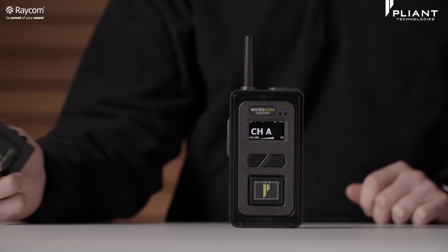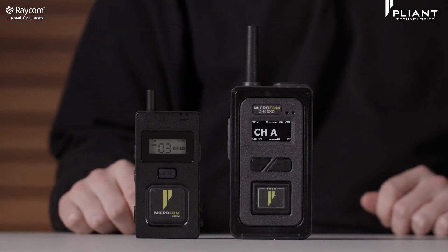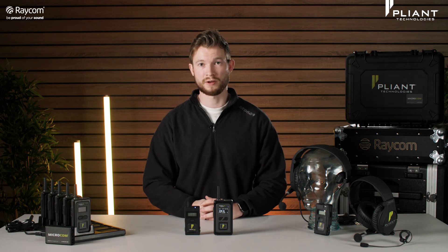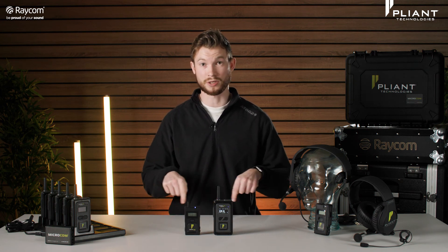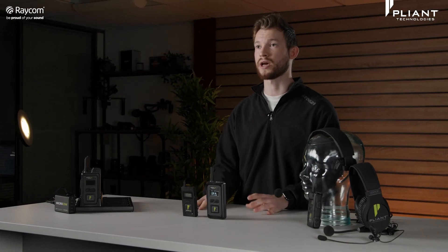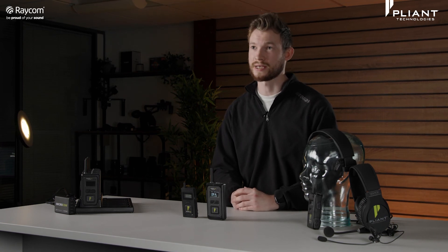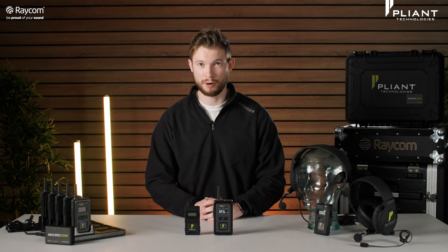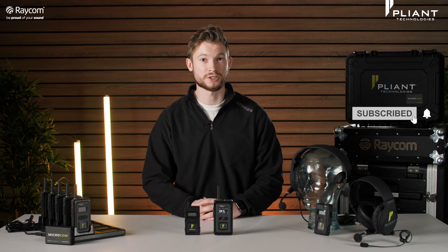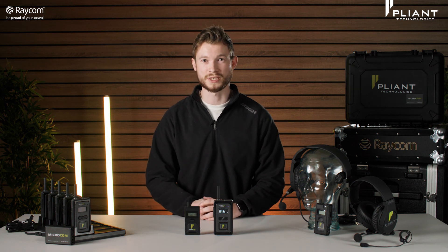All in all, it is great to be able to stock these units here at Raycom. We've been really impressed with the performance of these Microcoms, especially for the price point they're at. If you'd like to know more, head over to our website raycom.co.uk — we'll link that in the description — where you can look at the options and features before we drop that next detailed video. Thank you very much for watching, hope you've enjoyed the video. Don't forget to hit that like and subscribe button, and we look forward to seeing you in the next video. Take care, bye!